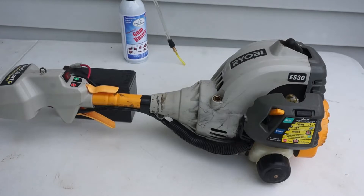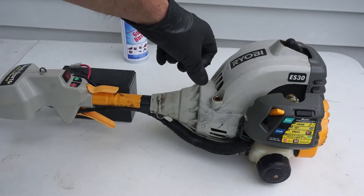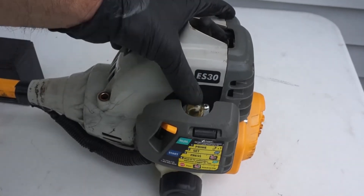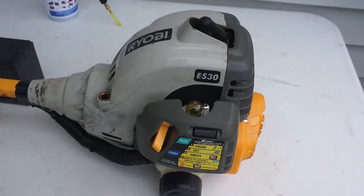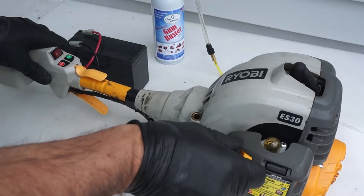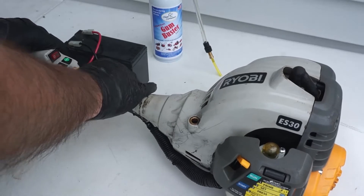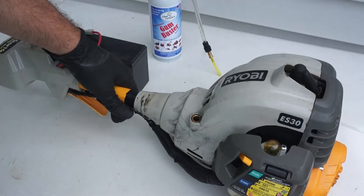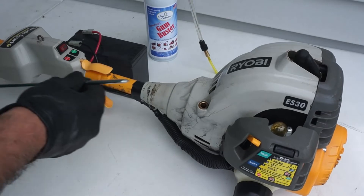The Gum Buster that was left in the carburetor burned through the engine. Now we're going to prime the carburetor the usual way and apply the choke — or maybe without choke. It needs the idle adjusted.